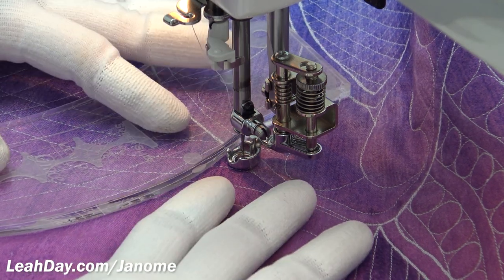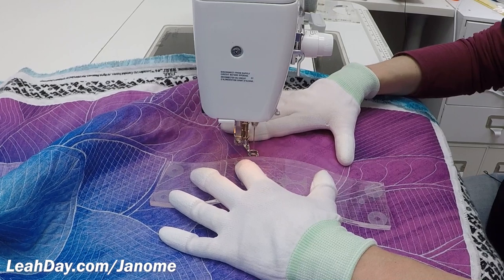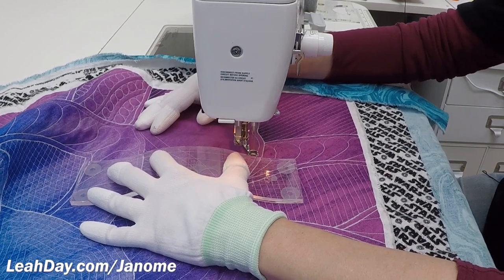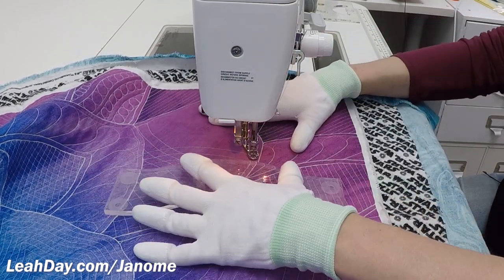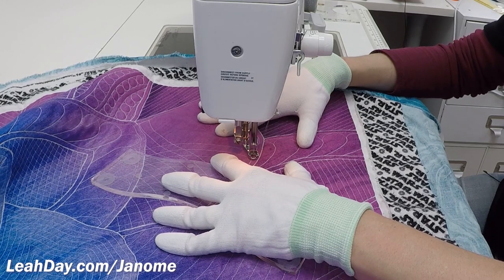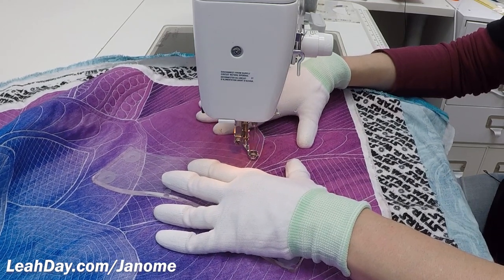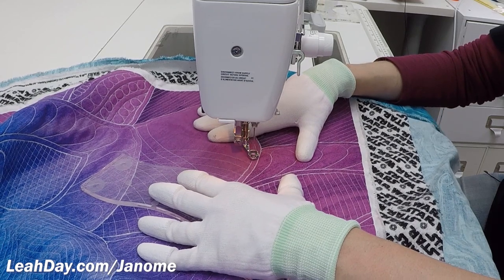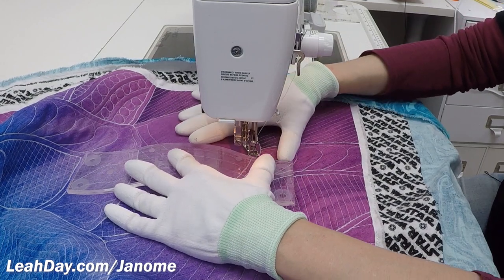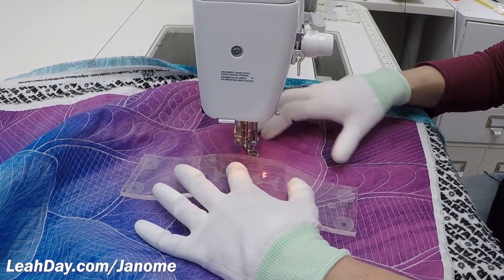That is pretty much how I'm going to continue filling in this petal with matrix using ruler quilting. The biggest key to keep in mind is that you are doing a form of free motion quilting, which means you always have to balance the speed of your hands pushing the quilt with the speed of your needle bouncing up and down. I always put my foot down in these videos just to show you how fast the Janome 1600 can go, but you don't have to access those highest speeds — that's really only for after you've gotten lots of practice and you really know what you're doing.